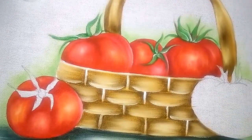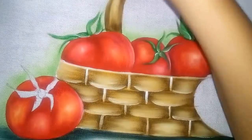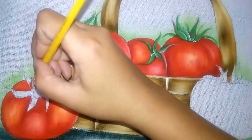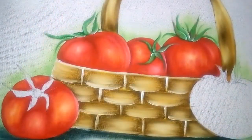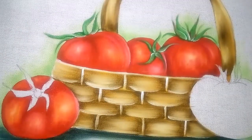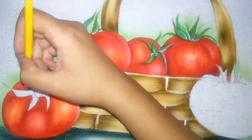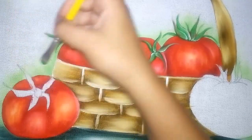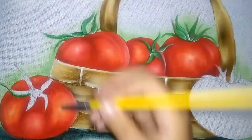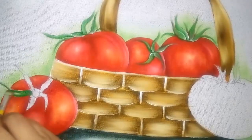Agora nós vamos usar o verde musgo. Eu vou passar um pouquinho do clareador aqui na folhinha para ficar mais fácil de trabalhar com a tinta. Você pode usar o musgo, o pinheiro, ou os dois. A folhinha a gente sempre vem daqui do meio para a ponta, porque aí a ponta fica bem fininha. Vou preenchendo daqui para as pontinhas.